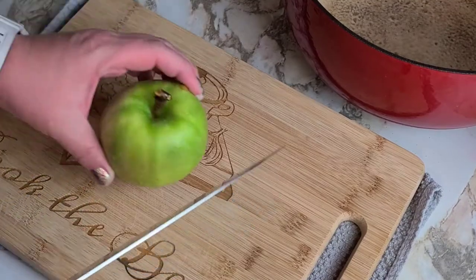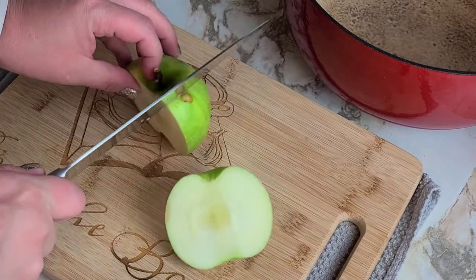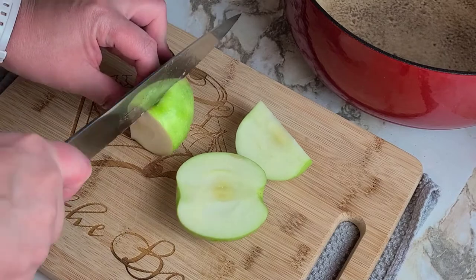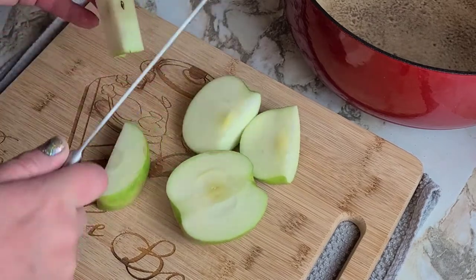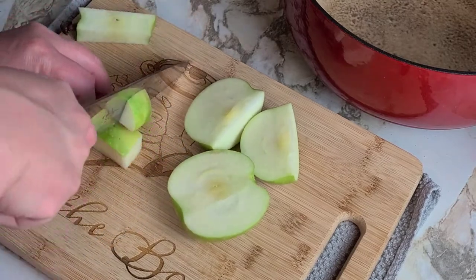I'm going to go ahead and cut my apples and leave the skins on. That leaves a nice texture in apple butter, and there's also pectin in the skin, so it'll help make your butter nice and thick. You want to go ahead and just cut them into about one-inch cubes.